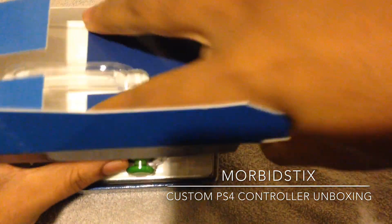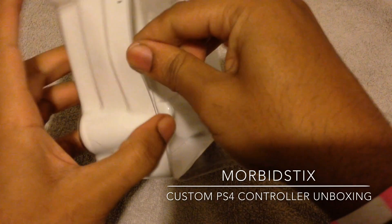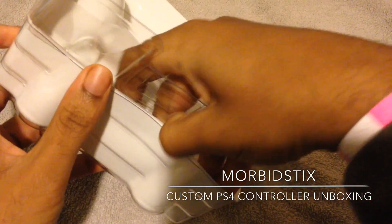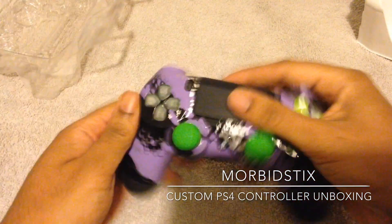Sticky tabs — I hate sticky tabs. Alright, so it is a brand new controller, more or less. Pretty much it is a brand new controller and they just apply the paint and the colors and all that good stuff.